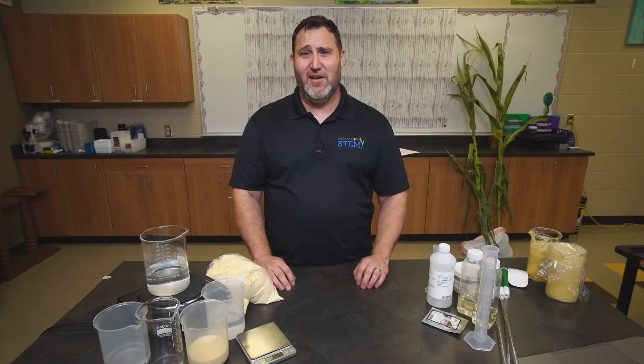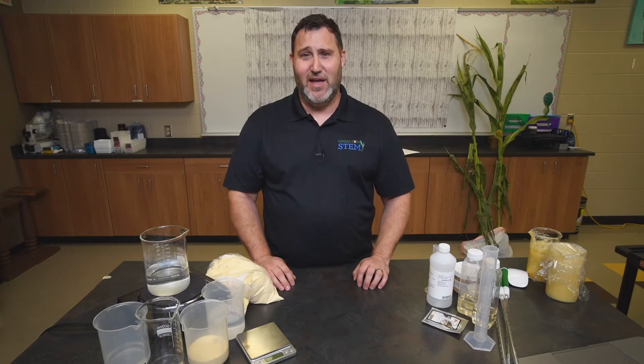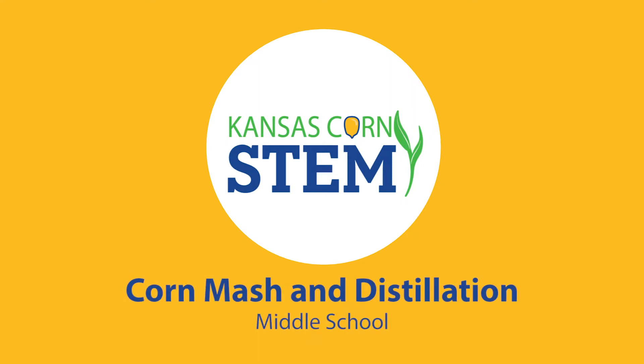Today I'm going to walk through the middle school version of the Corn Mash and Distillation Lab by Kansas Corn. My name is Brian Nelson and I am one of the Kansas Corn STEM Lead Teachers, and today we're going to walk through our middle school version of Corn Mash and Distillation. This is a wonderful lab that I really enjoy teaching with my own students, and one of the reasons I really love this lab is because it's extremely highly engaging.